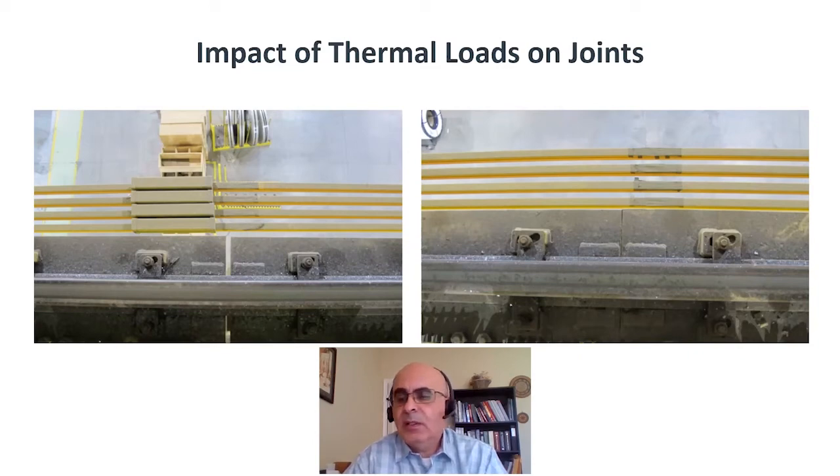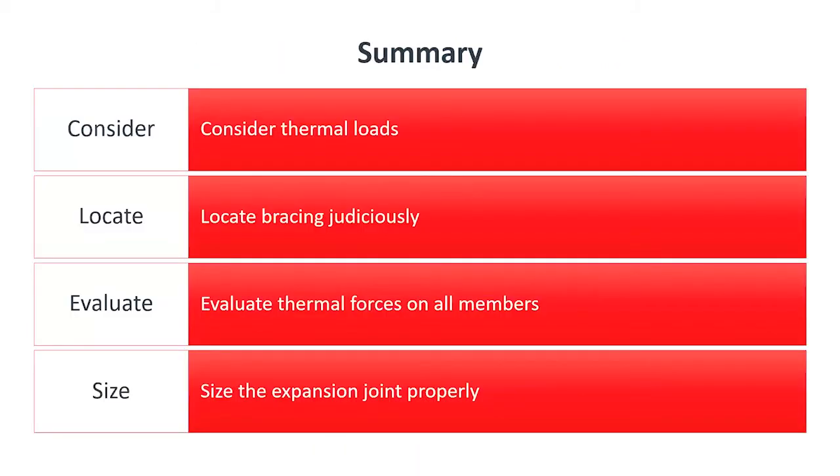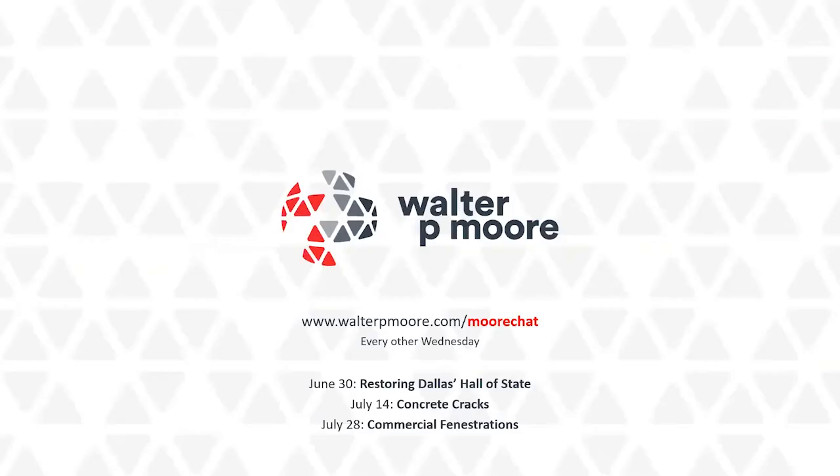To summarize this discussion: it's very important to consider thermal loads in your design. It's important to locate the braces properly, to evaluate the forces on all the members, and to size the joints and members properly. If these are not considered during design, they will show up during construction and cause a very major economic loss. Thank you everyone for attending — that was my discussion on this topic.